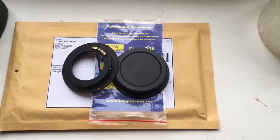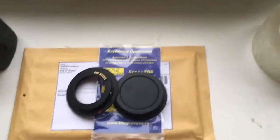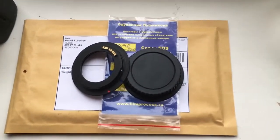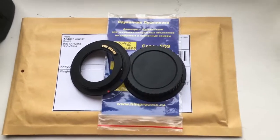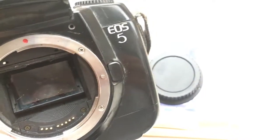Hello Zoltan. This video is about your adapter M42 Canon with programmable chip Dandelion. Now I check your adapter with chip in my two cameras. The first camera is the film camera Canon EOS 5.